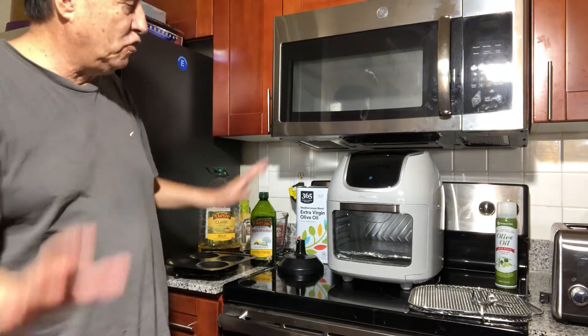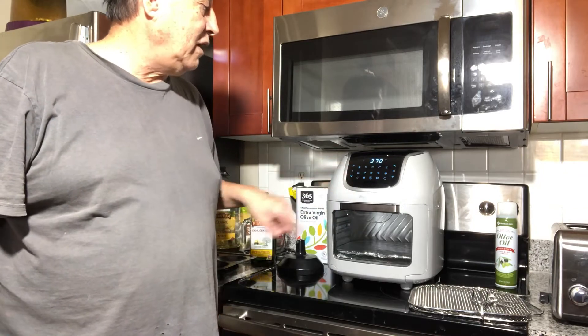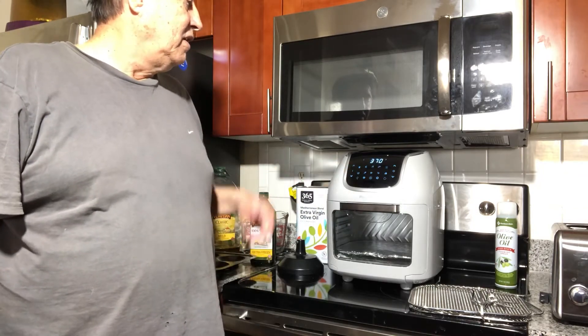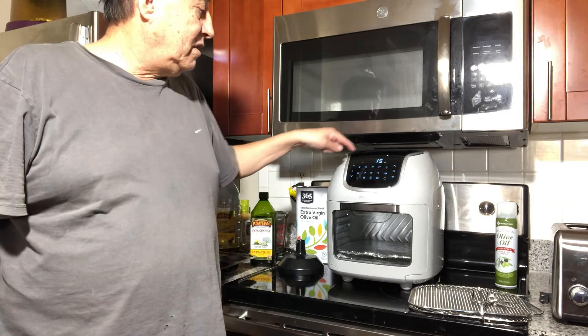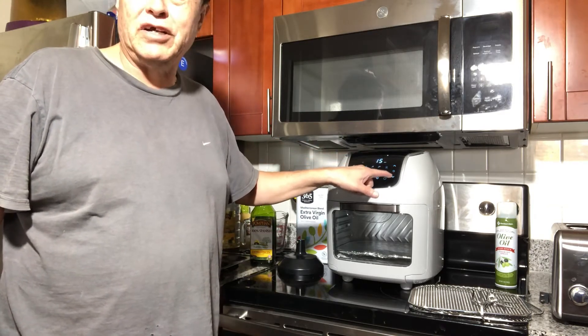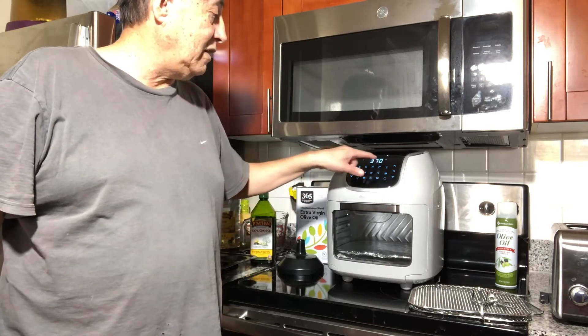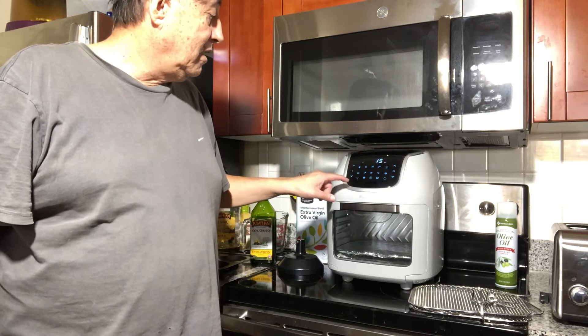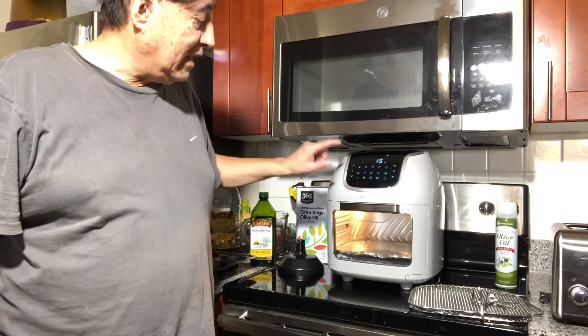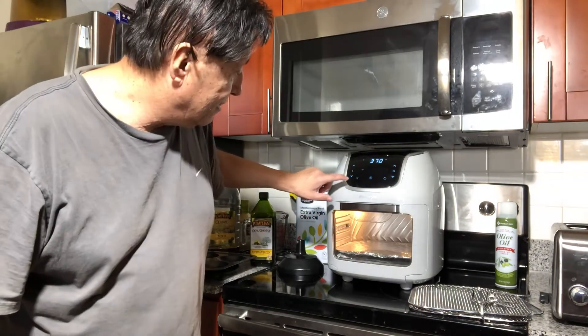After you plug it in, this is the start button right here. This controls the timing and this controls the temperature. And then it changes right here — I'm going to press the light button so you can see the food inside.